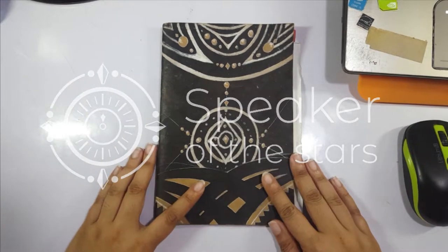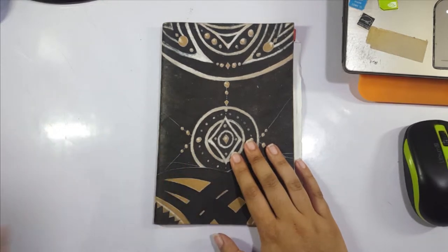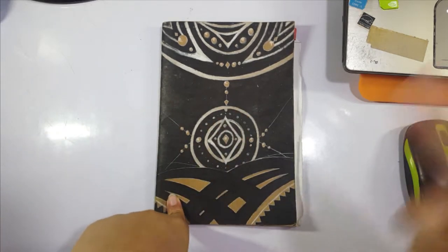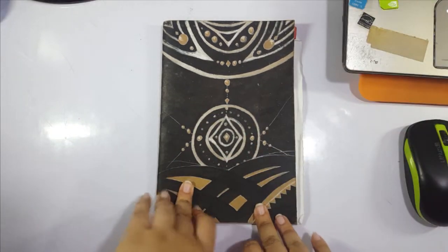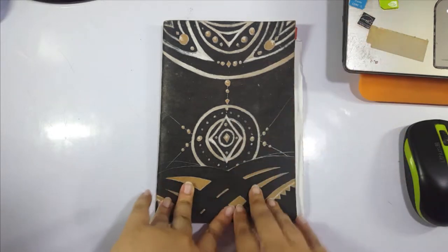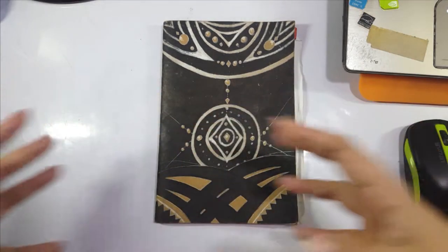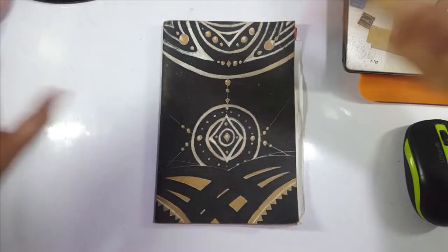Hey guys, it's Verone from Speak to the Stars, welcome back to my channel. Today we're having one of those 'let's talk' videos. I did one a few weeks ago talking about sketchbooks and why you should keep one — I'll link that up in this corner. That's sort of like part one, since we're coming from the sketchbook to a thing you do in the sketchbook.